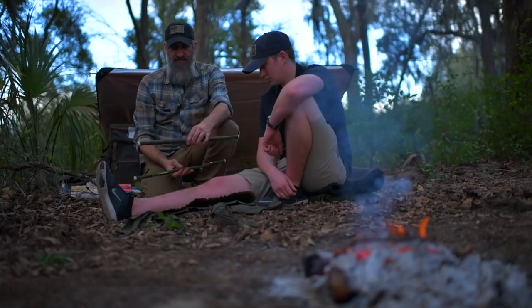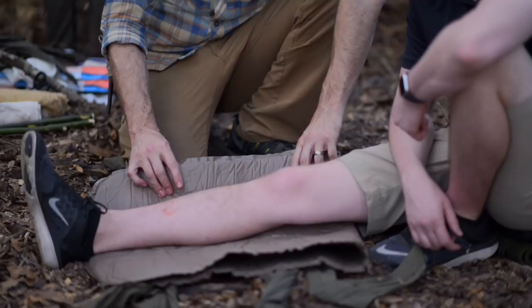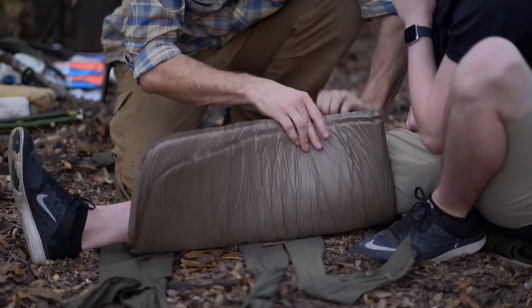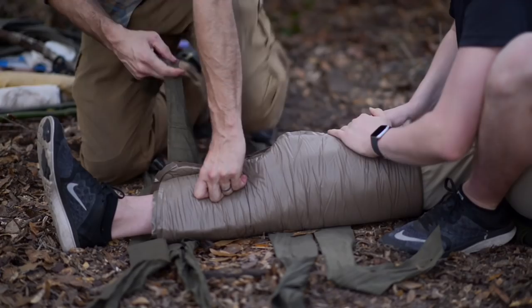If I want to do just the brace, which is what I want to do in this case, I'm going to wrap this up — and keep in mind this is deflated right now. I'm going to bring this up around his knee and loosely tie it to hold it in place where I want it.